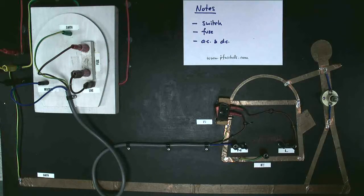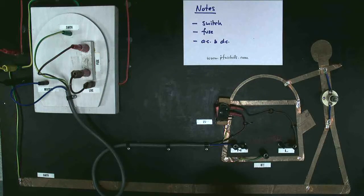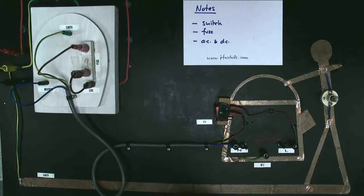Now we've looked at the earth circuit and how the fuse protects you, let's look at a couple of additional notes. First, the switch — I said earlier we'd look at why the switch is in the live wire. Here's the switch and here's the live wire. The current flows through the live wire, through the switch, through the element, and back along the neutral wire. It appears we could put the switch in either the live or the neutral wire to turn the kettle on and off — and we could — but we don't.